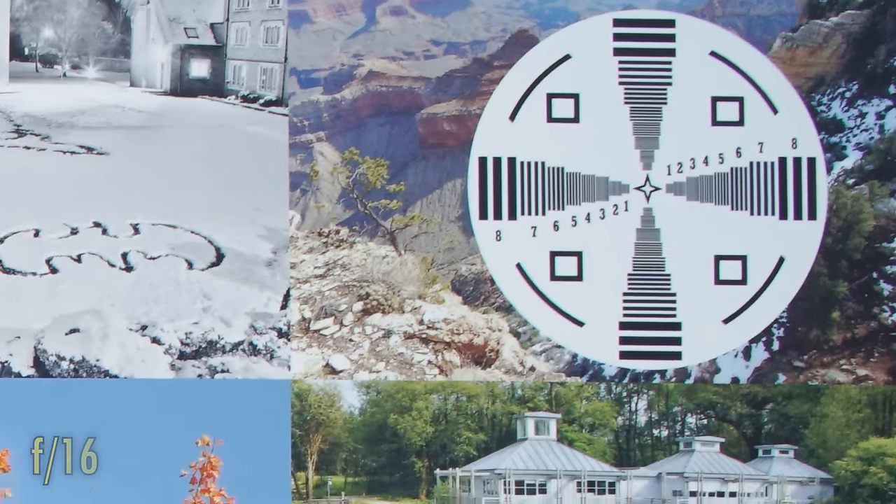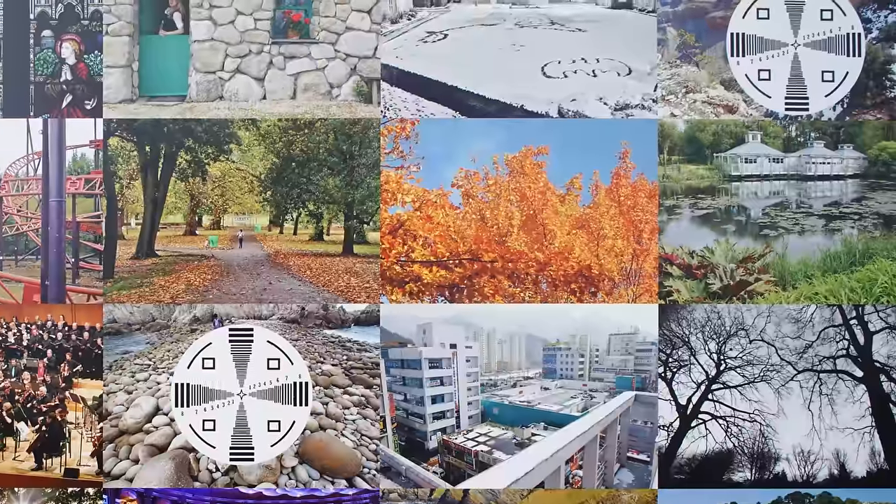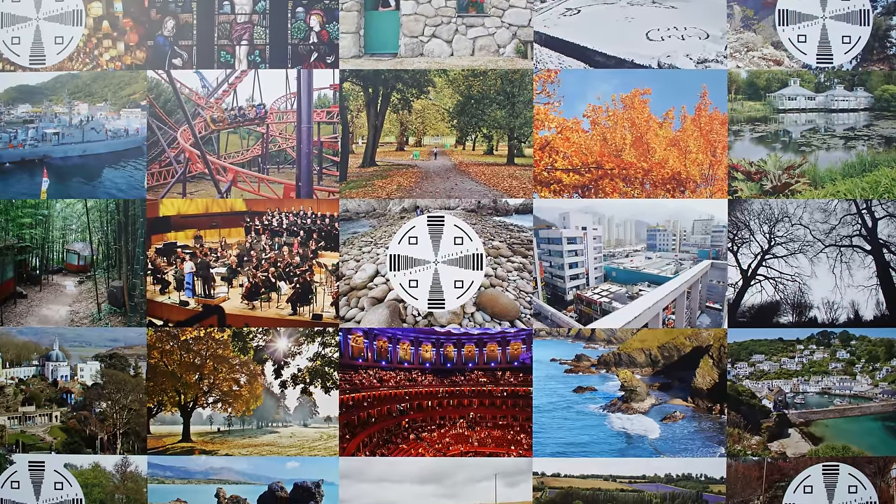So not the sharpest lens in the world at its maximum aperture, but still usable. And stopped down, it can get very sharp, although color fringing is a continuing issue on the corners.